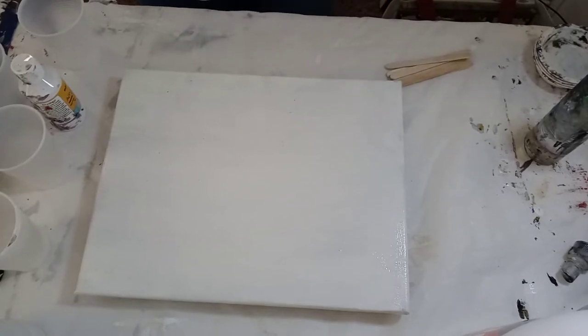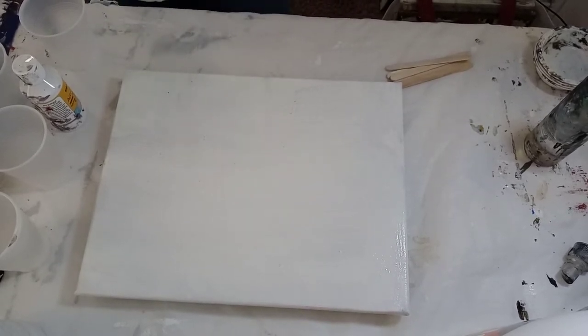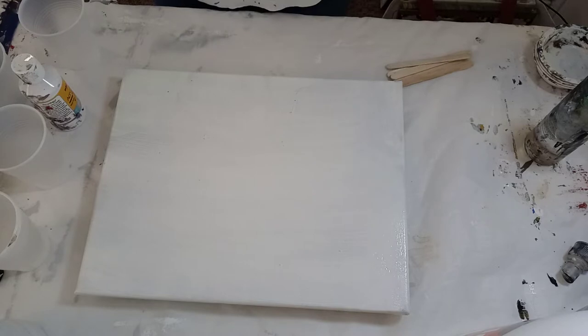Welcome back to the 7th House Art Studio. It's 95 degrees outside, so I have my sound machine on with the rain sound. Today I'm going to do something I haven't done for a very long time — I'm going to do an acrylic pour.